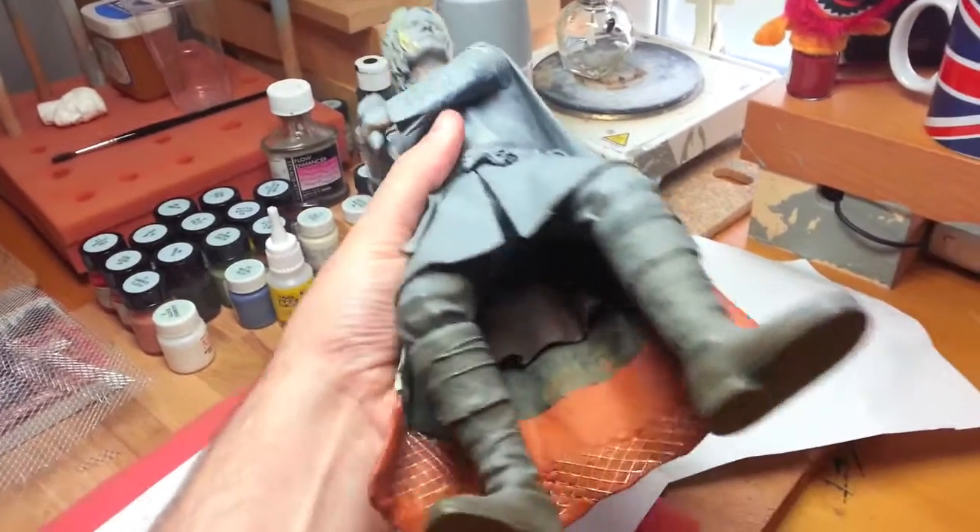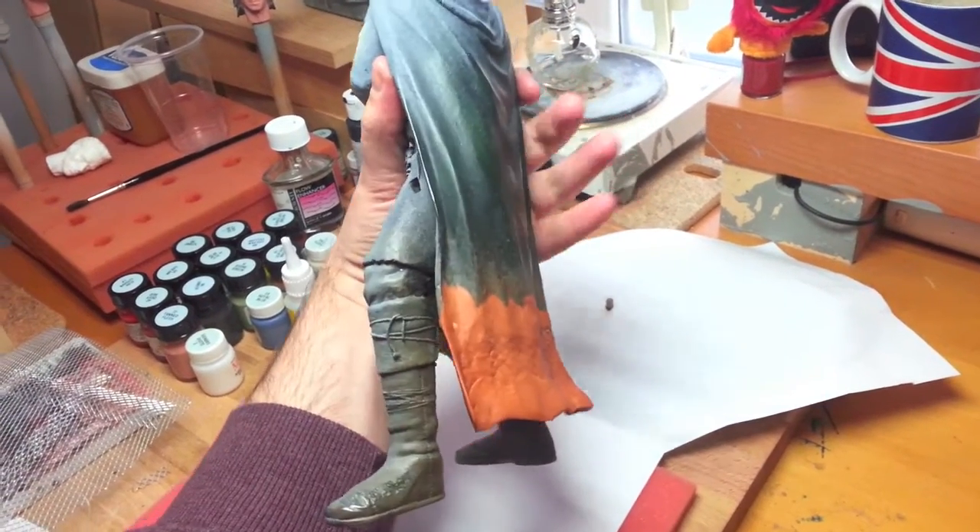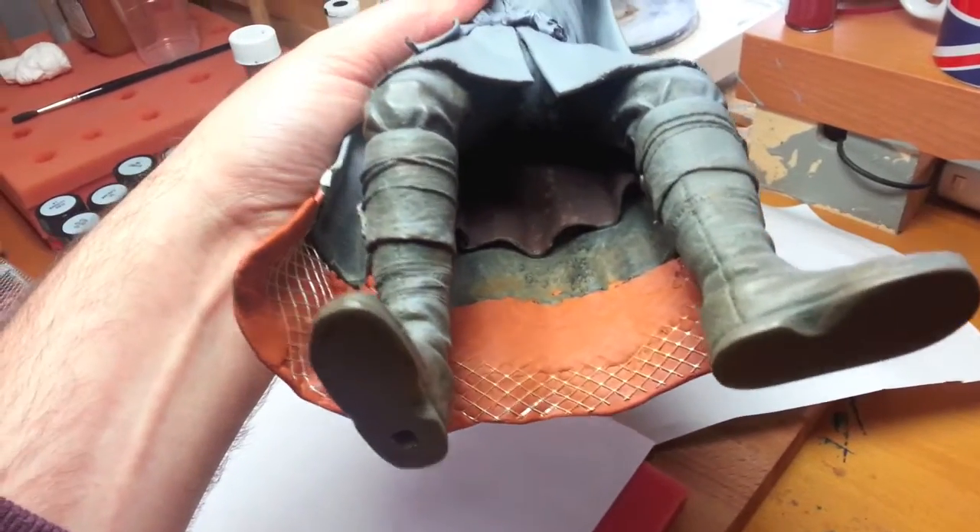And also the customer wanted his cloak to be longer, because it was way too short. So I added some material to extend it.